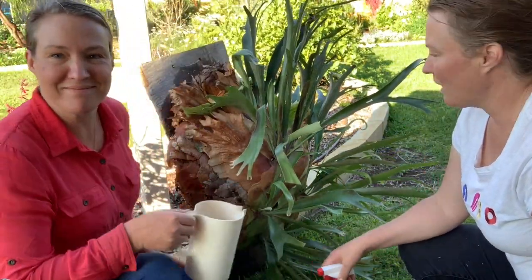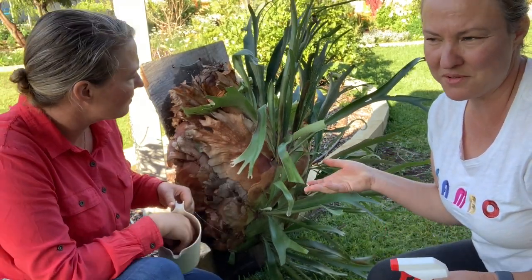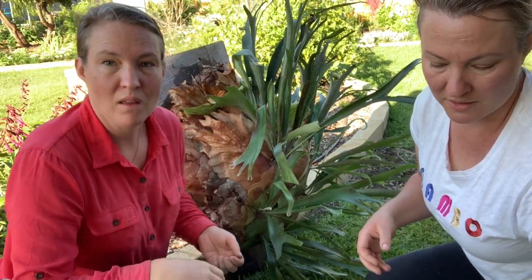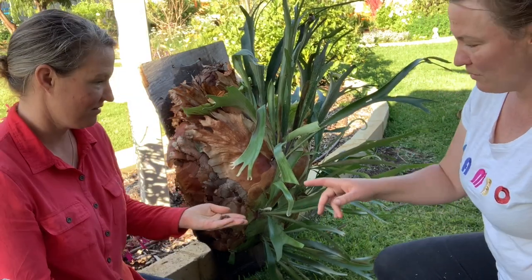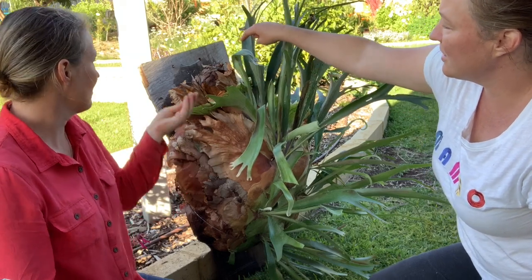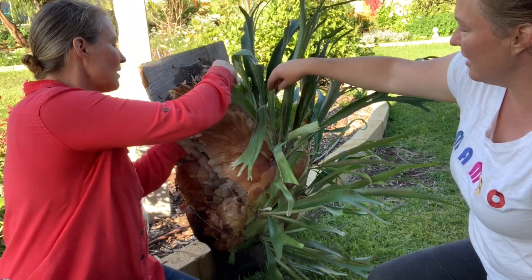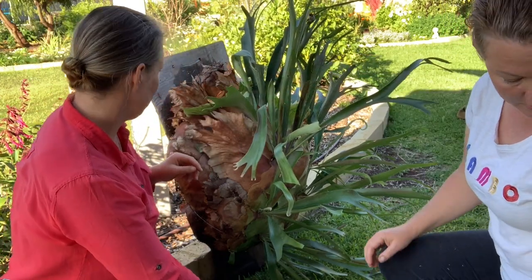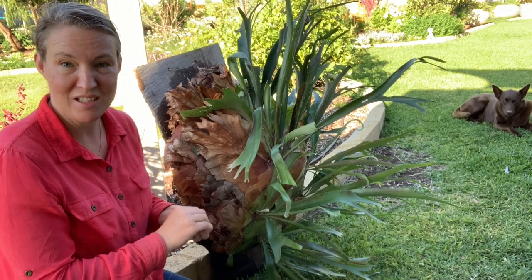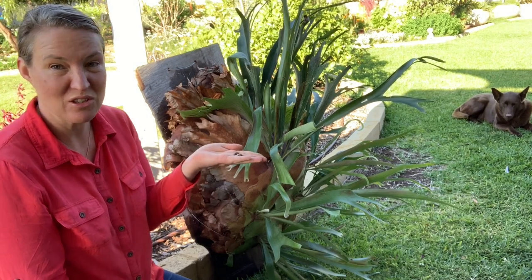There we go, all sprayed and ready. We actually took a lot of the scale-affected areas off because those leaves aren't going to give much energy to the plant anyway as they've got so much recovering to do. We're just going to pop a few little pellets down in each spot - you can put it down the center and just pop it under a shield, not too much, just a little bit. You can also put banana peels in there for the potassium, but that will attract ants, so we just prefer to use plant food.